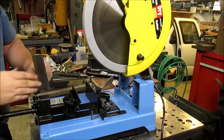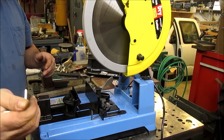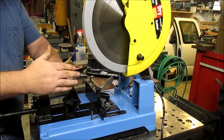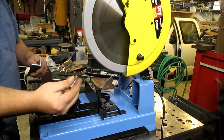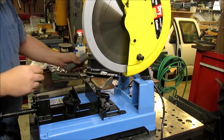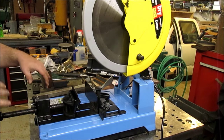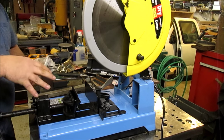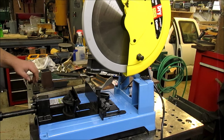One thing about a dry cut saw that I really like is it's not hot. There's the cut edge — there's no heat to it whatsoever, putting my hand right on it. A little bit of heat on the tiny piece. The idea is that it puts all the heat into the chip versus the piece you're cutting, so the chips come off hot but the pieces stay cool.